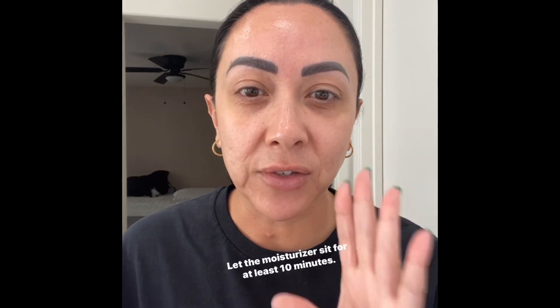Good morning everyone, I'm going to show you how I do my makeup from start to finish. I start with a clean base — moisturize, let the moisturizer sit for at least 10 minutes, and then after that we begin.